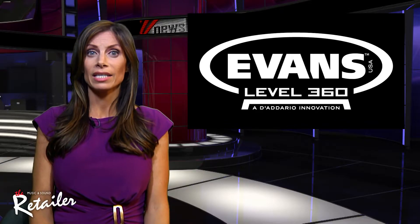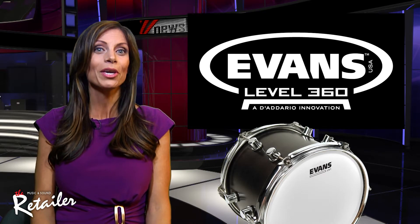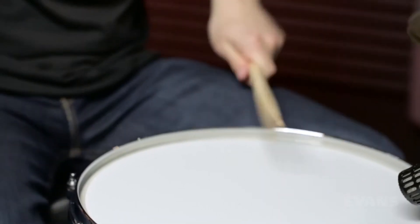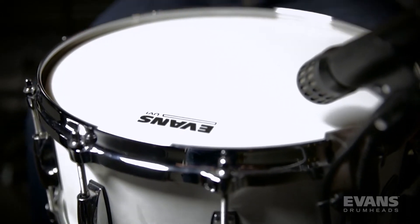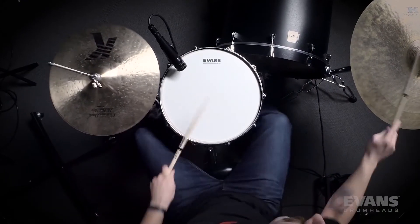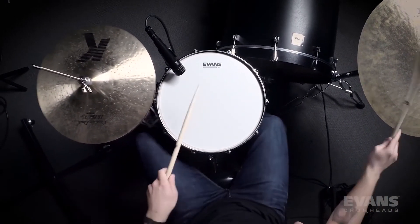The newly released UV-1 from Daddario's Evans Drumheads is a new series that boasts a newly patented UV-cured coating. UV-1 drumheads are designed for enhanced versatility and durability, and are the end result of years of research, experimentation and product development. Featuring the latest innovation from Daddario, UV-1 drumheads are the very first with a newly patented UV-cured coating — the most consistently applied coating ever seen on a drumhead.